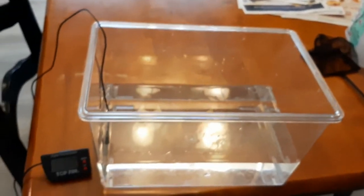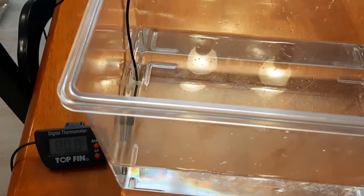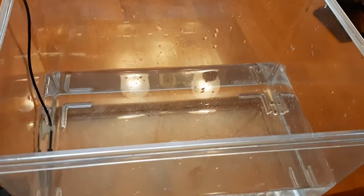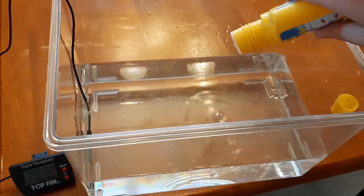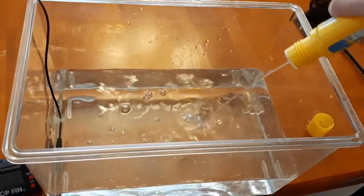For my betta and his little buddy, they like to be between 78 and 80 degrees. As you can see, this water is 80.8 degrees. On the back of the AquaSafe bottle is the amount of how much you want to put into the water — I already know that amount, so I'm going to go ahead and put that in.